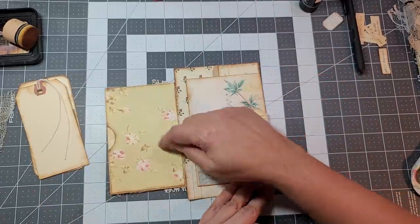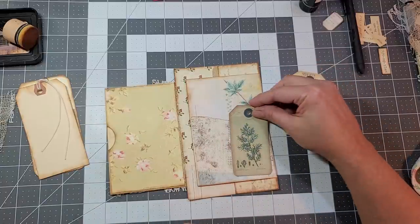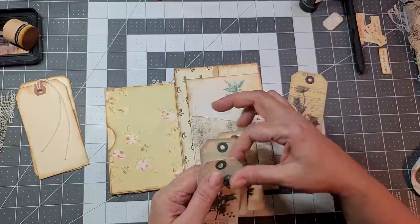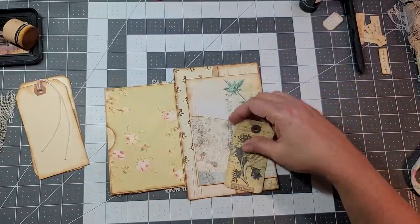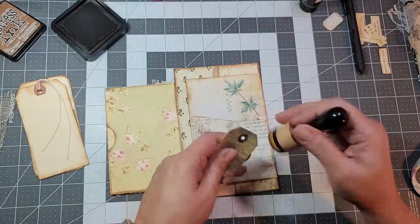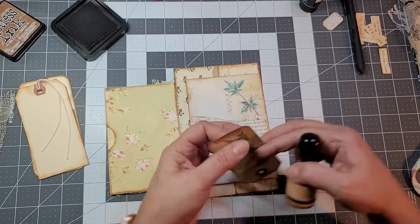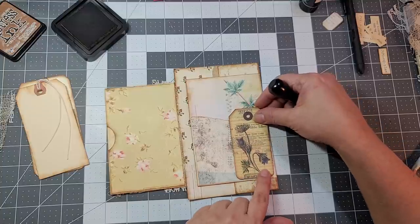I like this one with the yellowish — that kind of goes with that. This one is more yellowish but kind of goes there. You know what, I'm going to do this one — I think this one looks better. So let's distress it. I had already backed this on some paper for a journaling bit.